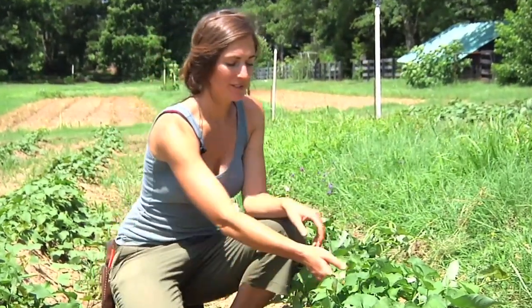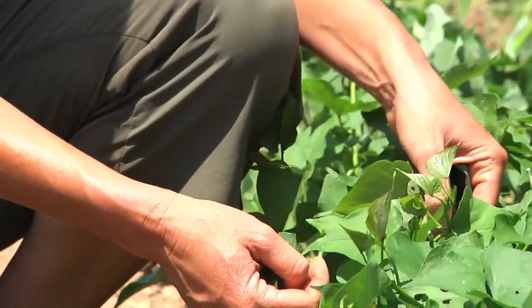Another great thing about growing sweet potatoes is the leaves are edible. So in August, we harvest the bigger leaves and sell them in half-pound bags.